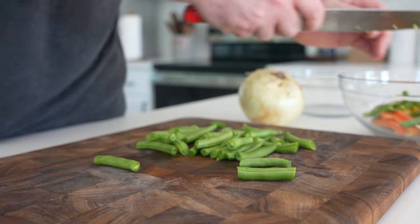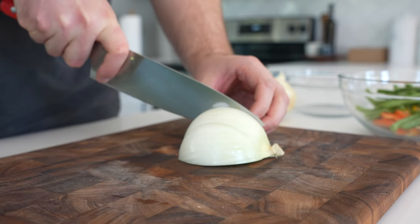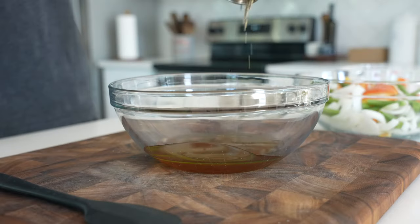We'll take some trimmed green beans and cut those into thirds. You can adjust the size of your veggies — you can even dice them. Then we'll take half of a sweet or a white onion, cut that into kind of thirds as well, mix those up and set them aside.